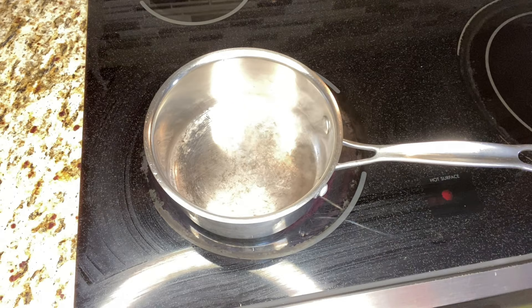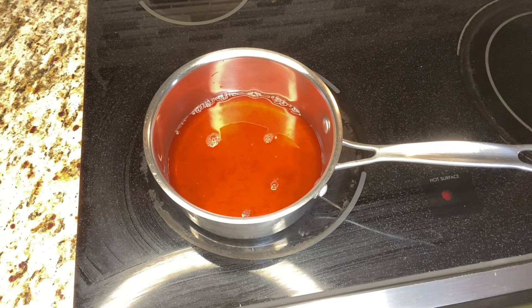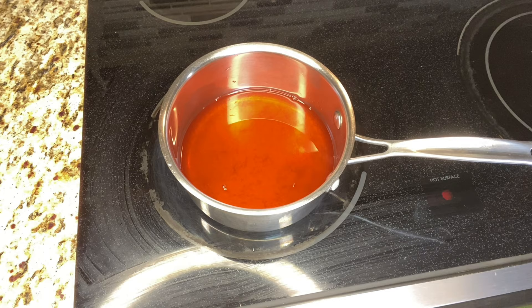I have one cup of cran mango Ocean Spray juice — it's a diet version with two grams of carbs and one gram of sugar per cup — and that is exactly what I put in. This works great and is going to give me that nice sweet juicy flavor as the base, and we're just going to build on that.